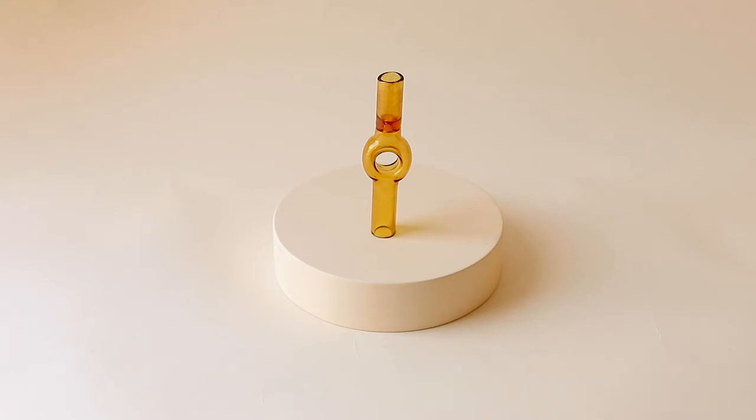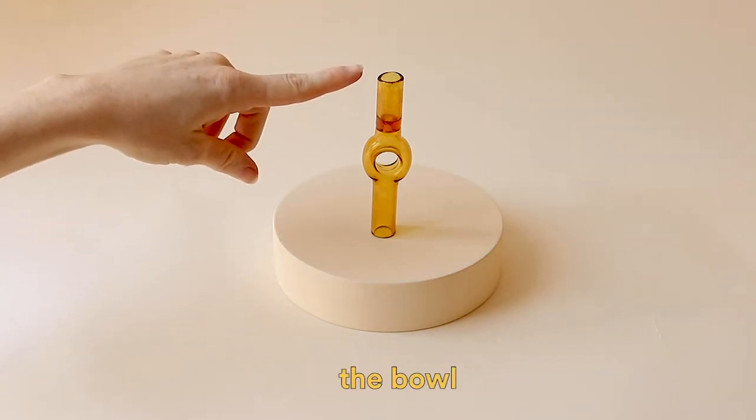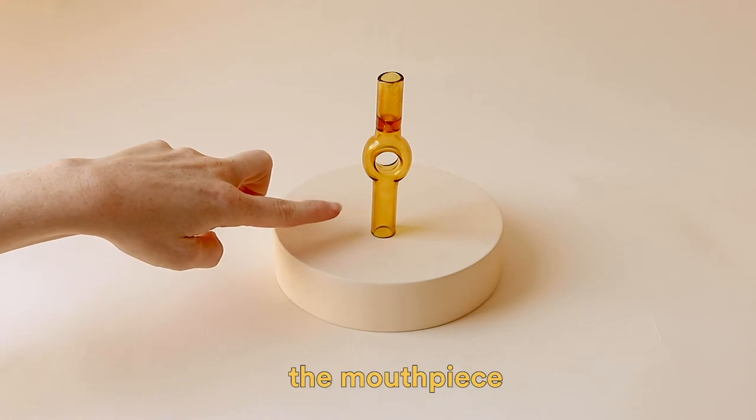Let's get to know your pipe before we begin. At the top you will find the bowl and directly below the bowl you will find the mouthpiece.